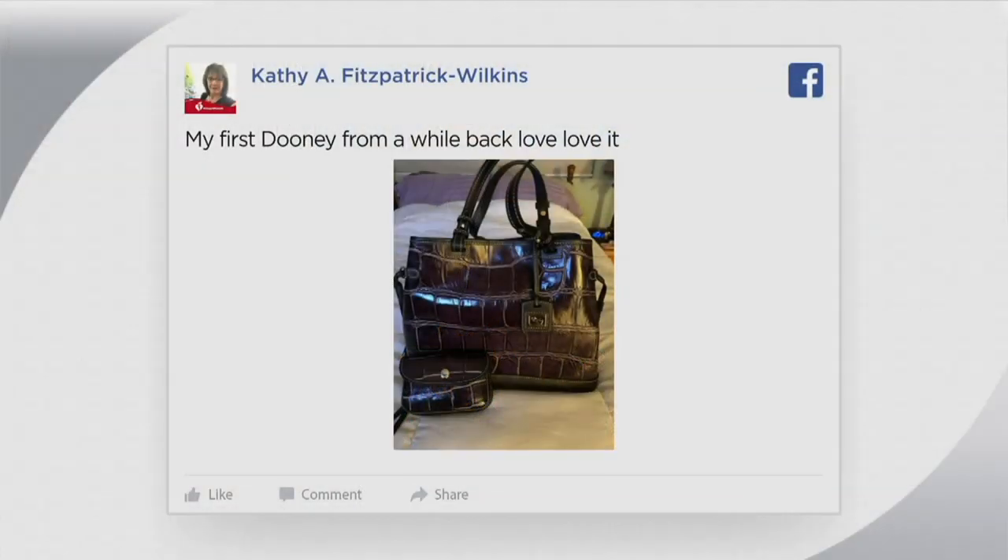Before the show we were hanging out on social media on my Facebook page, and I wanted to see your Dooney bag. This is Kathy's first Dooney bag.